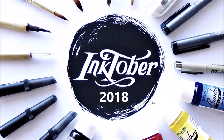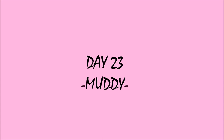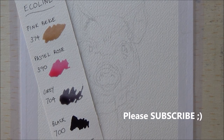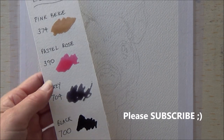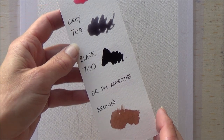Hi folks, welcome back to my channel and day 23 of Inktober 2018. I hope you're all doing really well and having a great day and enjoying Inktober so far. Only eight more days to go. The word prompt for today is muddy and with my animal theme I thought I'd paint a muddy picture of a muddy pig.